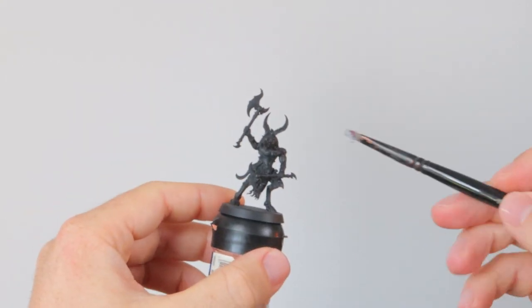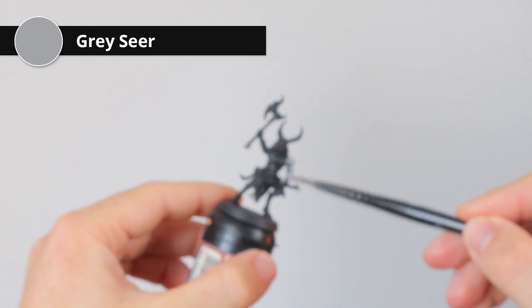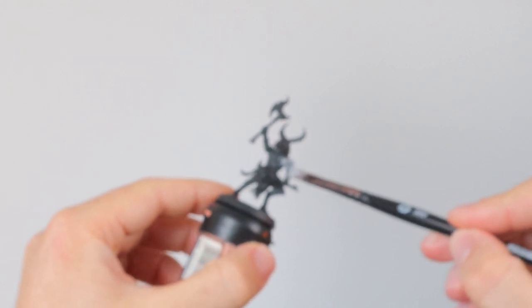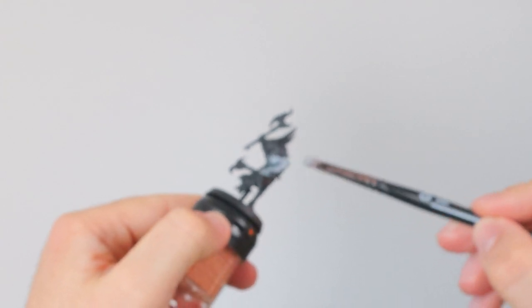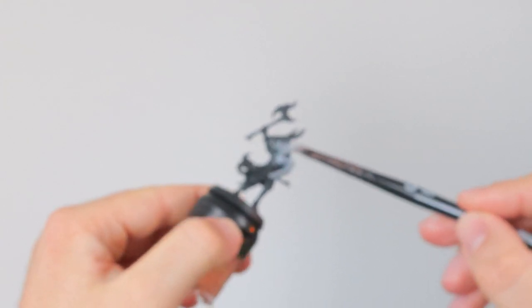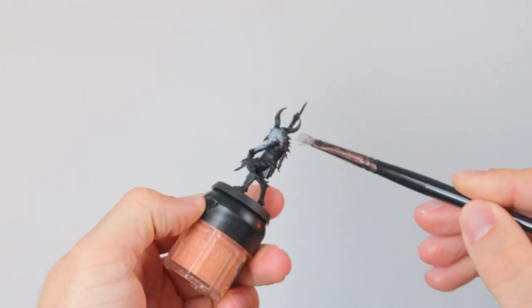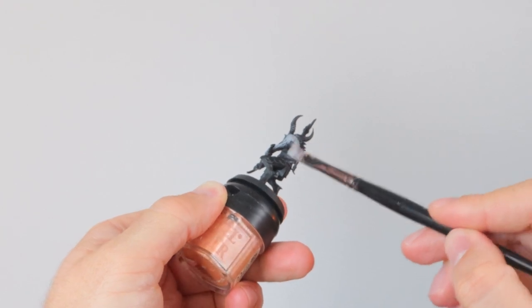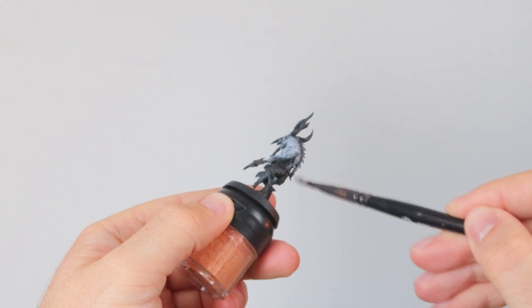First off I'm going to start with a layer of Gray Seer — this is a very light gray. This will be great to wash later on with some Drakonov Nightshade, a really dark blue shade, to get some blue in the recesses. Then after that we'll highlight with some blue as well, but for now I'm putting this base layer all over the skin, the hair, the legs — all of it, just not the armor and the weapons.